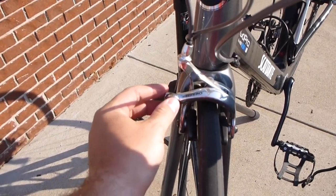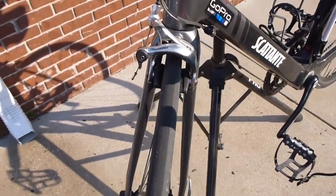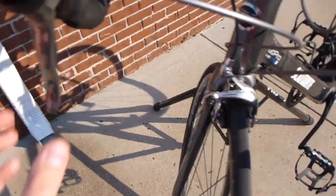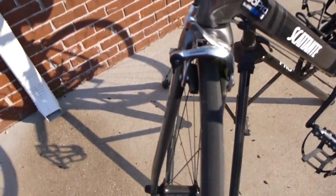Hey YouTube, IREXGuy here. Wanted to do a tutorial for how to adjust a bicycle's brakes. With the new season rolling around you might have noticed that when you pull your brake levers it's not as tight as it used to be. And there's a simple way to resolve that.